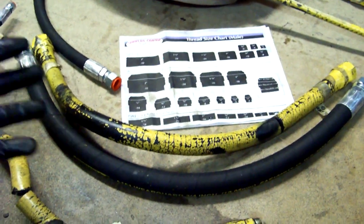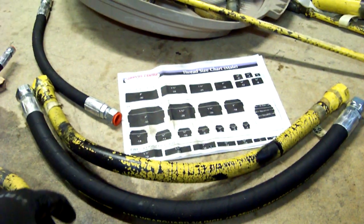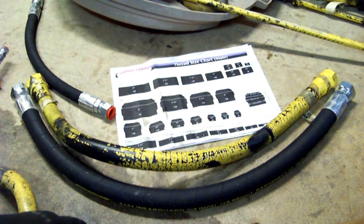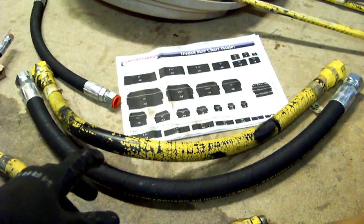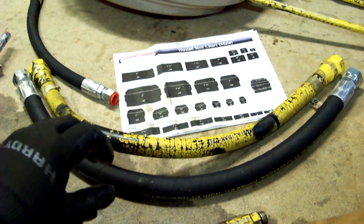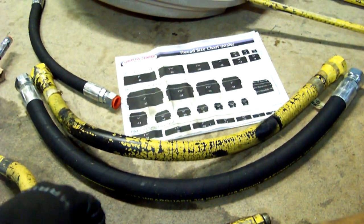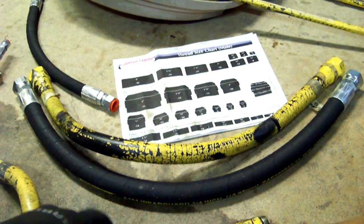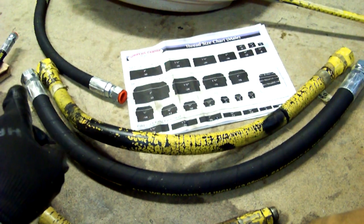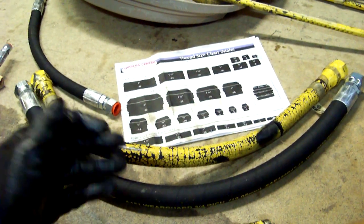If you need new hoses, you might consider Surplus Center. It might not be appropriate for your application because the hose lengths may not match — though some of mine were right on the money or within an inch. I had a few 30-inch hoses and they sold 30-inch hoses. Do keep in mind you don't want to go shorter than the hose you're replacing, because the hose is going to expand under pressure — Poisson's ratio — you'll get a decrease in length as you get an increase in outside diameter. But you also don't want to go too long, because then you might end up cross-threading when trying to thread on a really stiff line, like a suction line from the reservoir to the pump.